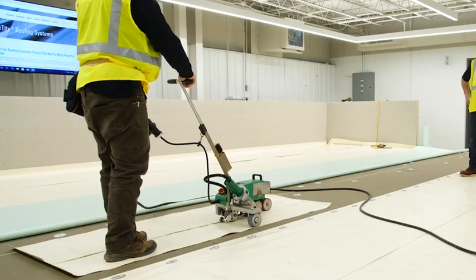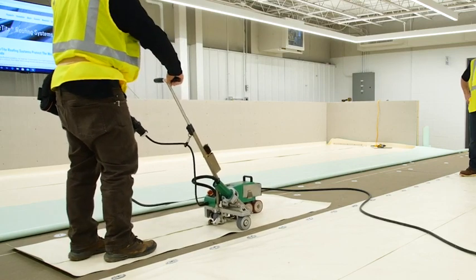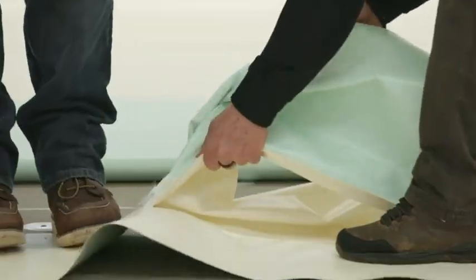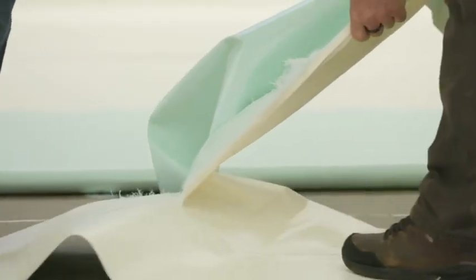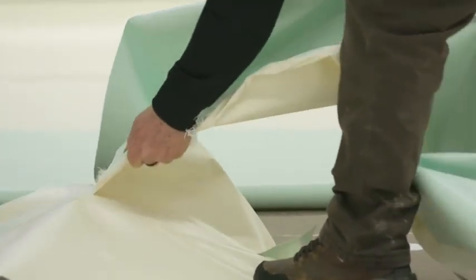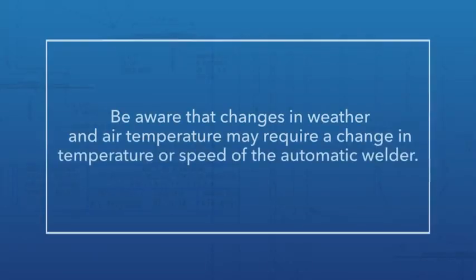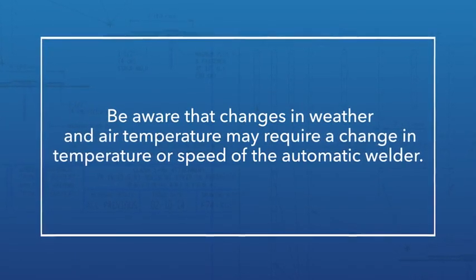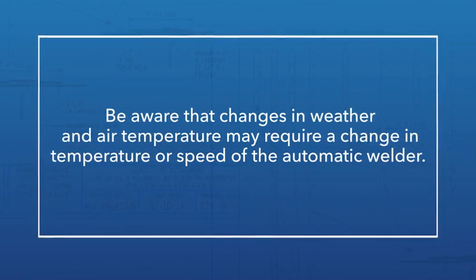The optimum weld will exhibit a characteristic unique to FibreTight. When the weld is stripped, the fibers actually shred, breaking the yarn that knits them together, as opposed to coating separation from the fibers. Be aware that changes in weather and air temperature may require a change in temperature or speed of the automatic welder.